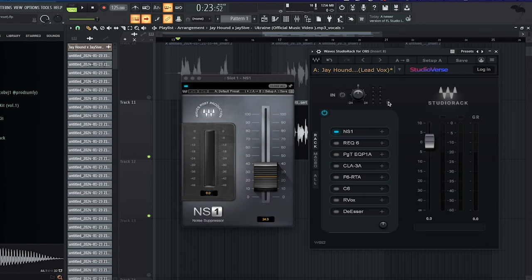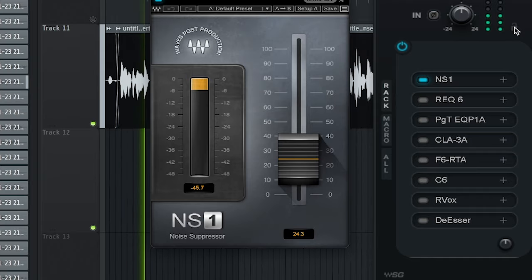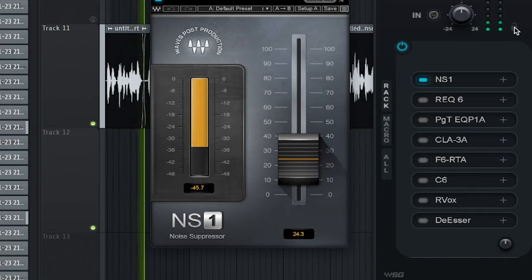Starting from the top, the first thing we're gonna do is have an NS1 to remove any noise from the vocal. [Demo] Bro hold on, let me tote. Bro moving stiff when he woke. I'm too tat, got the G on my. I'm in court.